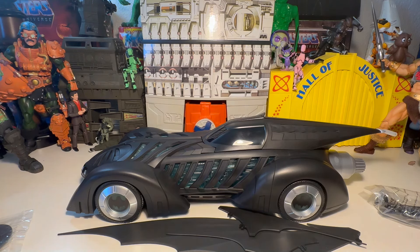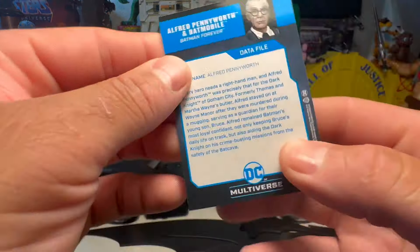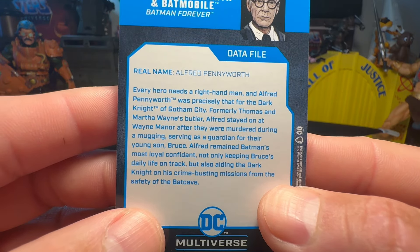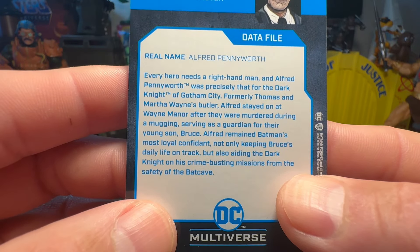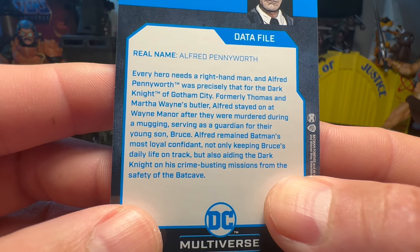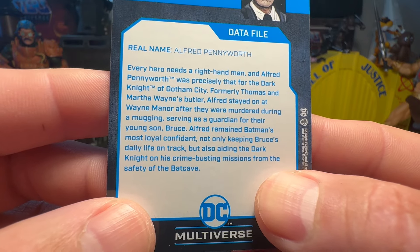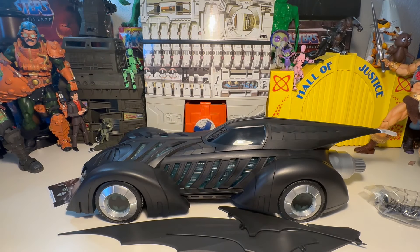We've got our collectible trading card, which is also baggied. Alfred Pennyworth: every hero needs a right hand man, and Alfred Pennyworth was precisely that for the Dark Knight of Gotham City. Formerly Thomas and Martha Wayne's butler, Alfred stayed on at Wayne Manor after they were murdered during a mugging, serving as a guardian for their young son Bruce. Alfred remained Batman's most loyal confidant, not only keeping Bruce's daily life on track, but also aiding the Dark Knight on his crime-busting missions from the safety of the Batcave. And on the Adam West Batman, he joined in on some capers.